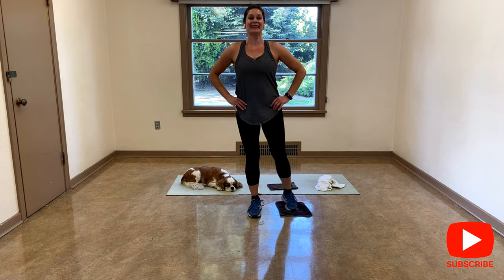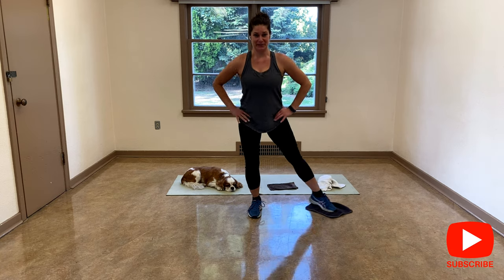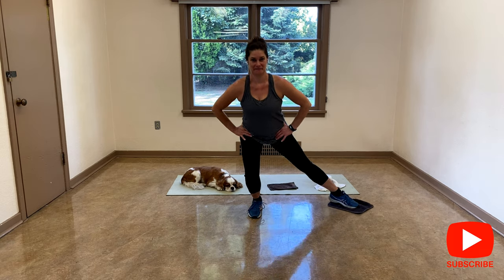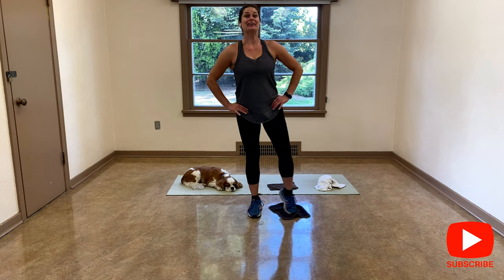Nice and tall. Let's go. Press your big toes on the floor — it's going to help for stability. Four, three, and two.